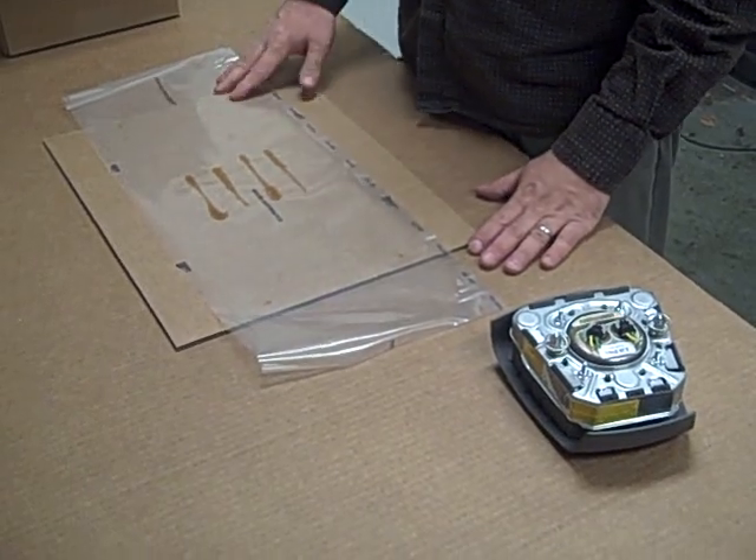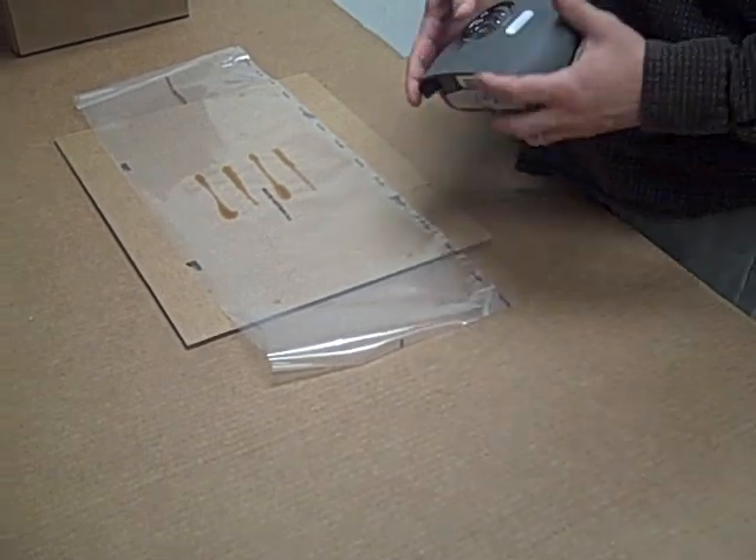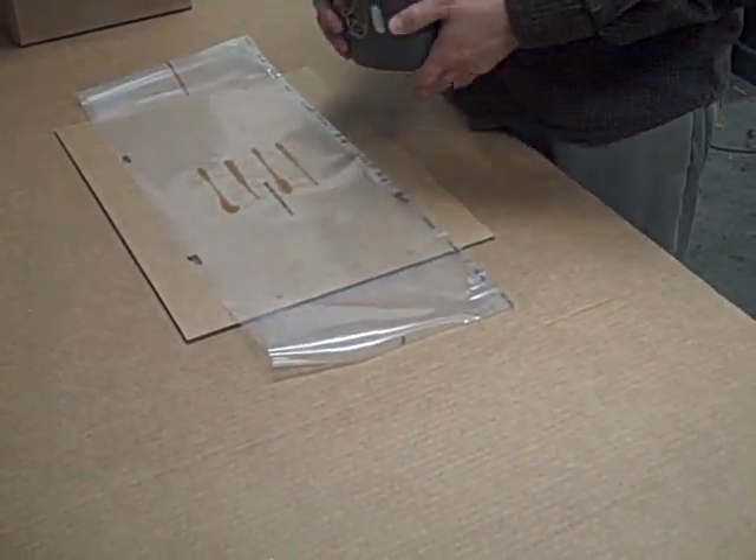This is a demonstration using cohesive plastic on the airbag for Buick. This is an insert.